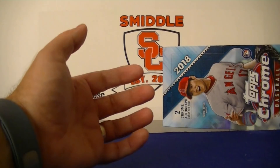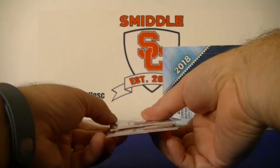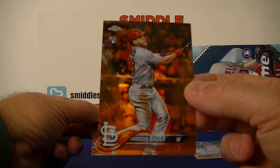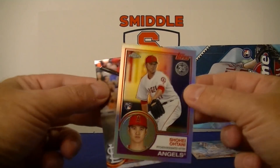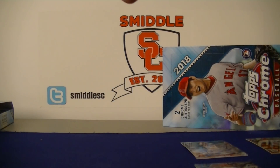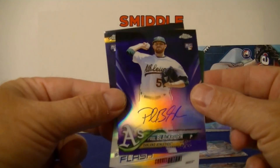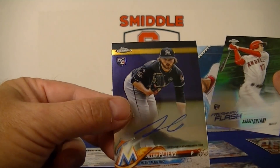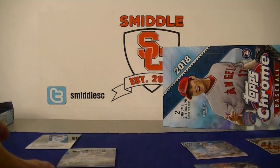Alright, that's the break. Let's go over the highlights. Box two: we got the Birdwell autograph, Bader orange refractor numbered one out of twenty-five, and a Shohei Ohtani flashback autograph. Box one highlights: Paul Blackburn purple refractor auto, Freshman Flash Ohtani, and Peters autograph. I think we did okay with that break. Bader orange refractor was probably the best card out of the break. It was a lot of fun — and that's it for this 2018 Topps Chrome hobby two-box break, guys. We'll catch you next time. Thanks for watching.